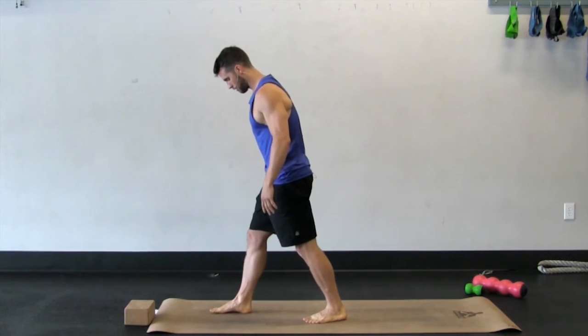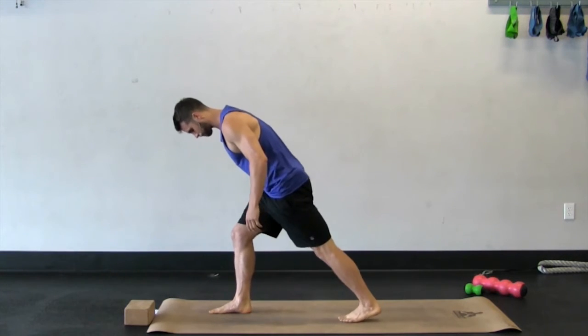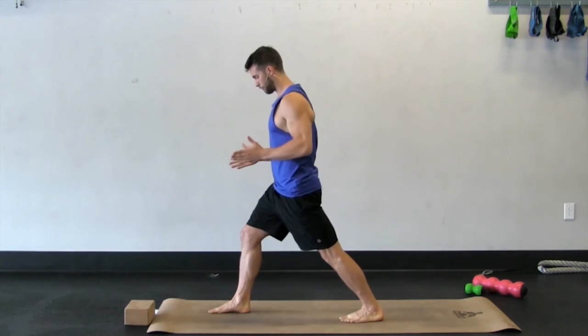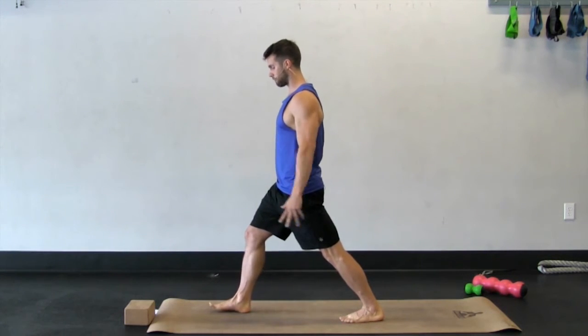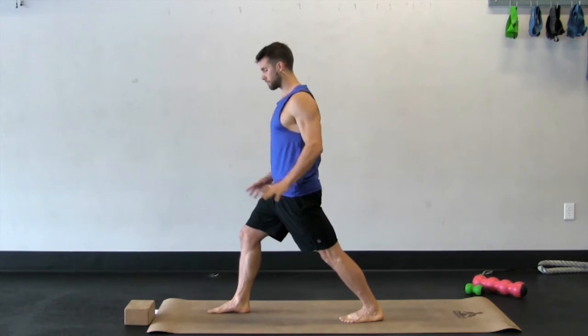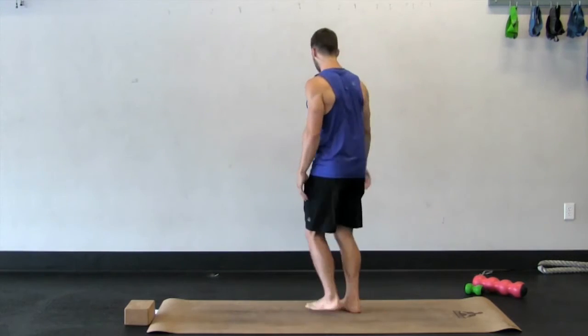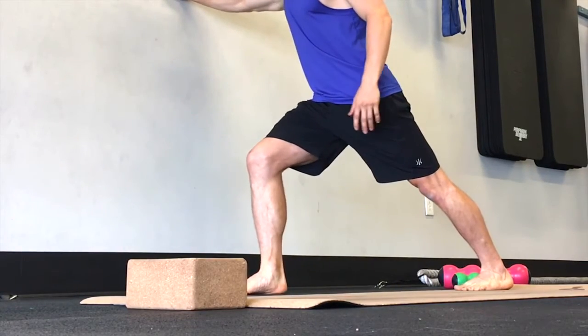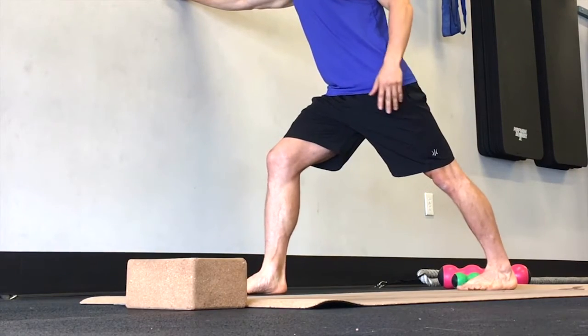I'm going to start with the right foot forward, remembering the left foot back. Very similar to a warrior one, but both feet facing straight forward instead of one facing out. If you have a wall, I recommend using it for this — putting your hands against the wall, kind of bracing yourself on the wall, lifting the arch of your foot.